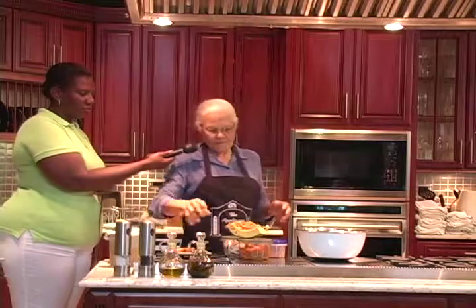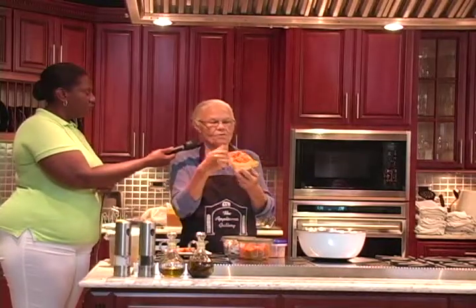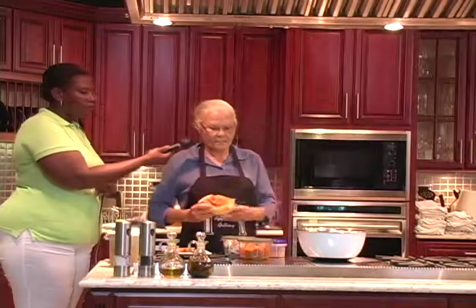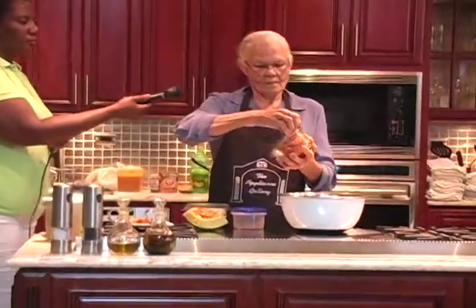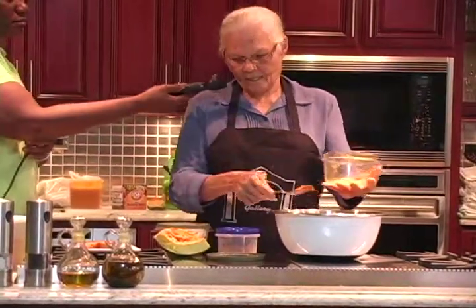And after that I have the pumpkin on. You peel this and pour it and when it's cooked you crush it up and it will look like this. It's crushed up. And then you put it in your pan here. It's the crushed pumpkin. Put this in the pan.